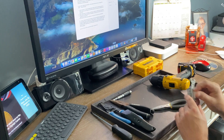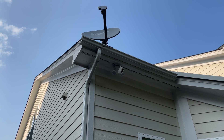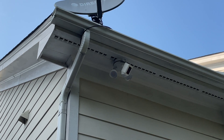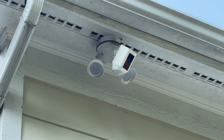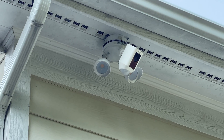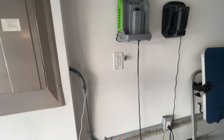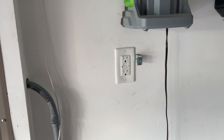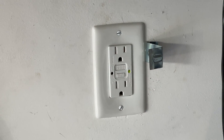About three weeks ago, our exterior ring cameras quit working. My first thought was that we had popped a ground fault interrupter or GFI outlet somewhere in the house. So I immediately went on the prowl looking for which one needed to be reset. After finding no GFI outlets or breakers that needed to be reset, I suspected the GFI outlet that controlled that circuit had gone bad.